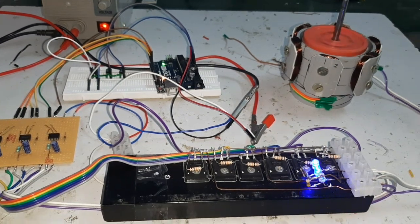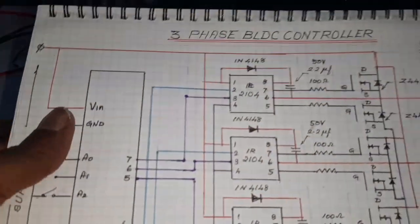Hello friends, today I want to show and make a three-phase BLDC control without sensor using Arduino. Here, look at the circuit diagram.